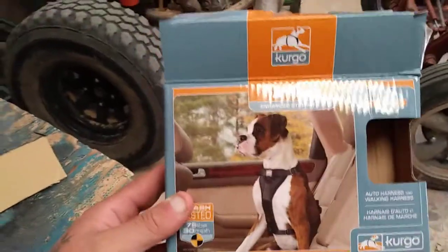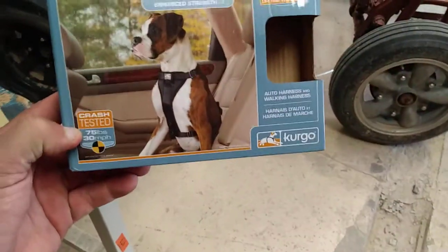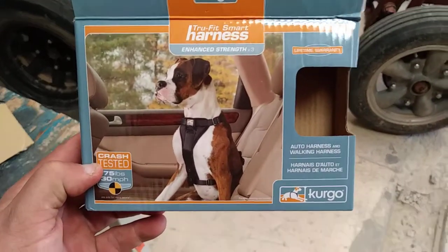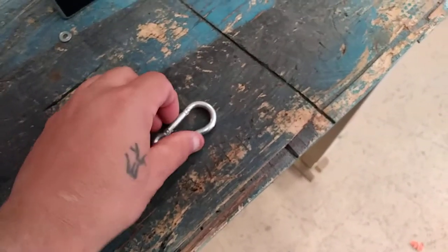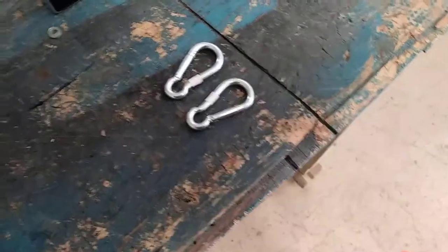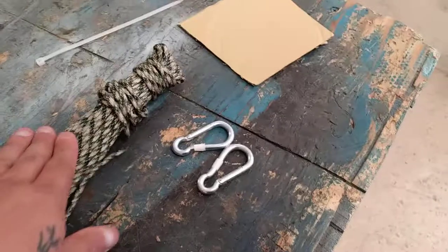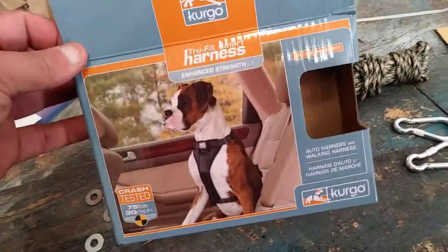So I went to PetSmart and picked up one of these Kurgo harnesses. It's pretty well-made — I was able to put my hands on it in the store, pull it out, put it on my animal, and figure out that this was the one I wanted. I also picked up six 350-pound rated climbing anchors from Ace Hardware and some 350-pound paracord. The fasteners and paracord ran me around $23 or $24, and the harness was $29.